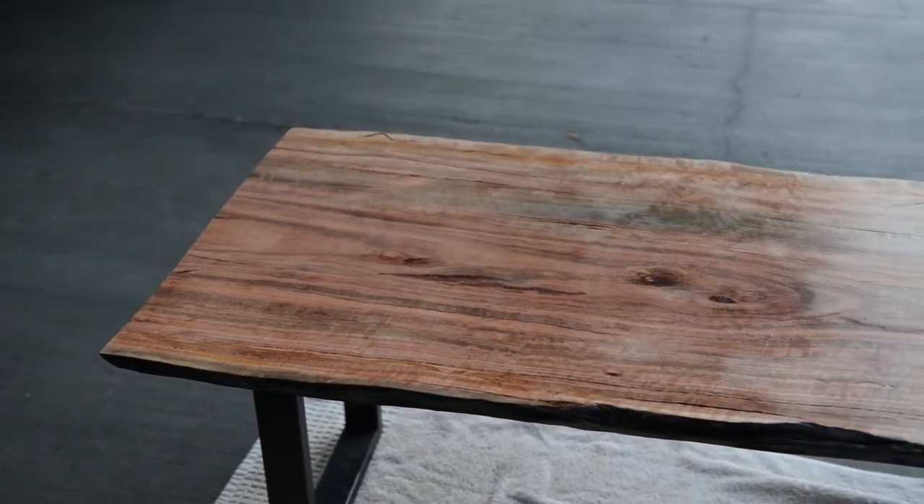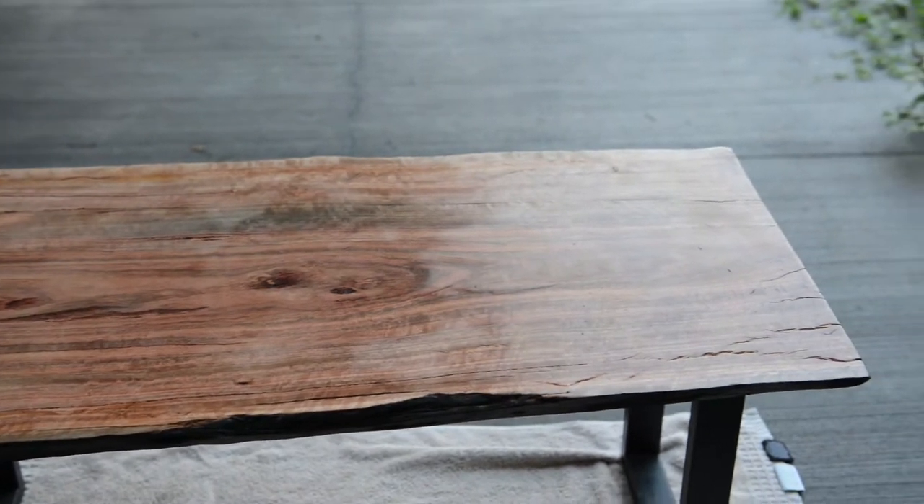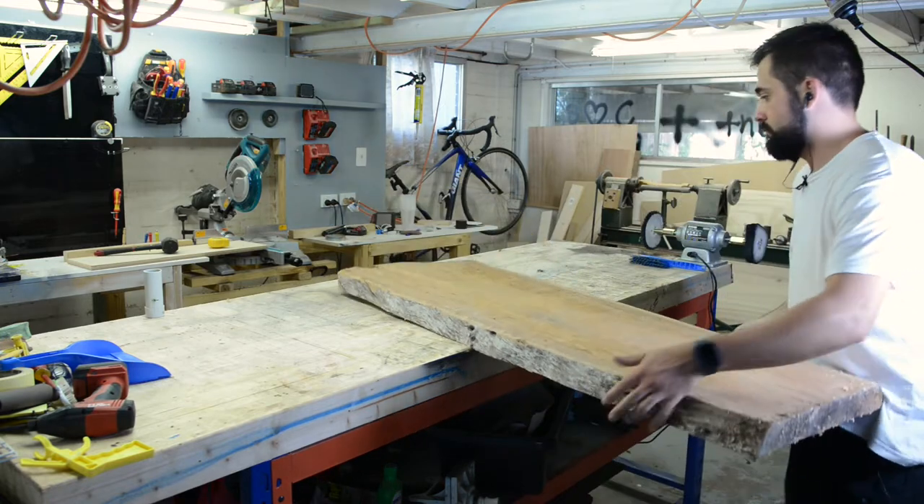Hey guys, welcome back to another video. Let's get into it. Today we're going to make a Shou Sugi Ban live edge coffee table. I had this slab for about six months in my workshop, so I thought it would be a great time to use it.